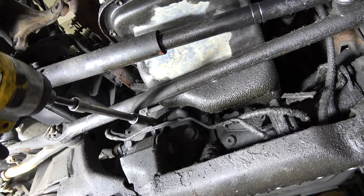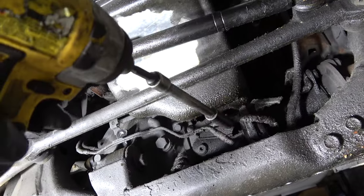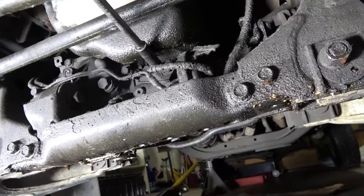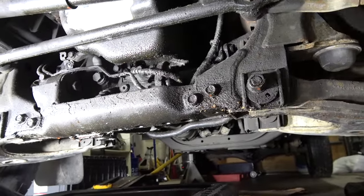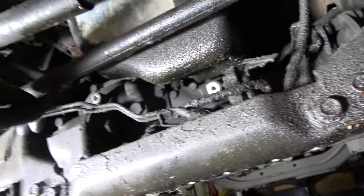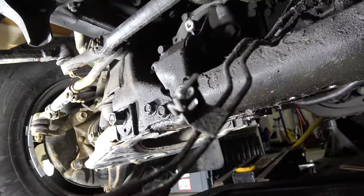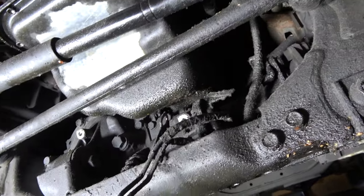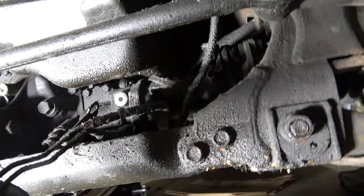All these hard vacuum lines get deleted. You can put the bolts back in if you want — it doesn't really matter. Basically how the system works is: when you shift into 4WD, an electronic signal tells the sensor to create vacuum, and it shifts this lever inside the actuator that engages four-wheel drive. So just pull these vacuum lines out.